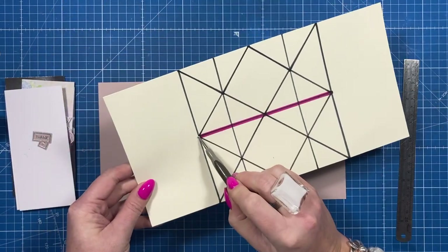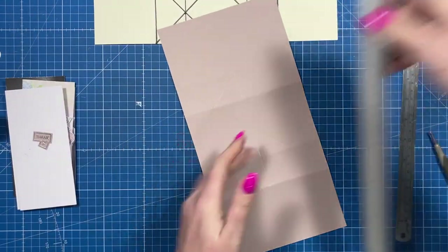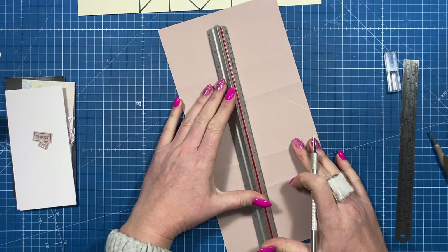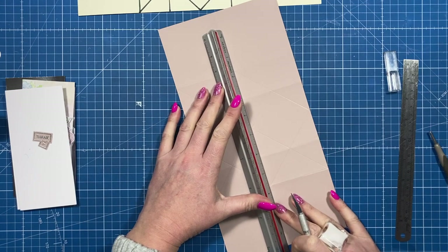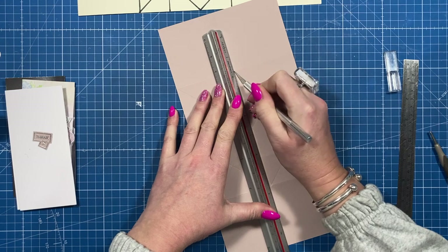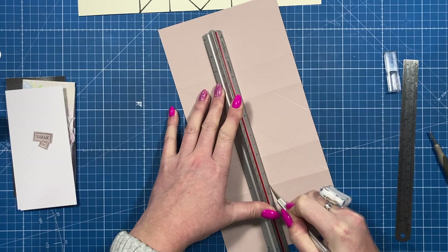Now we're going to cut right through that middle. I like to use this ruler so I know I'm not going to cut my fingers. Use a nice sharp knife — sit the metal ruler down right on that center line and push your cutting knife into the ruler. Try and do it in one go.